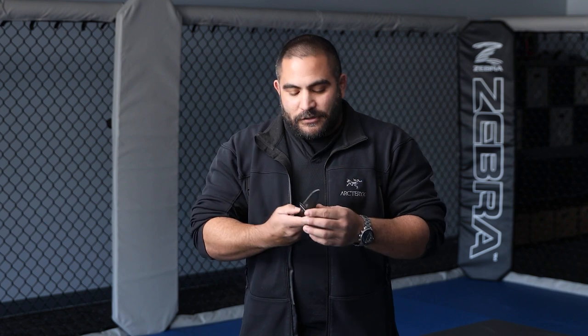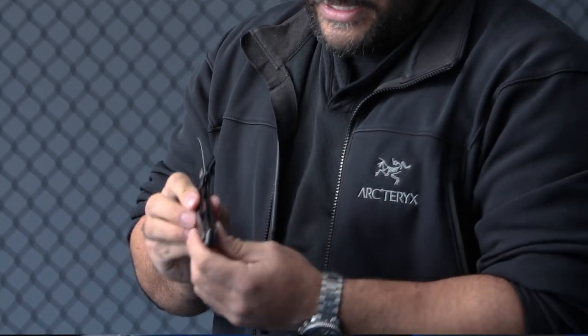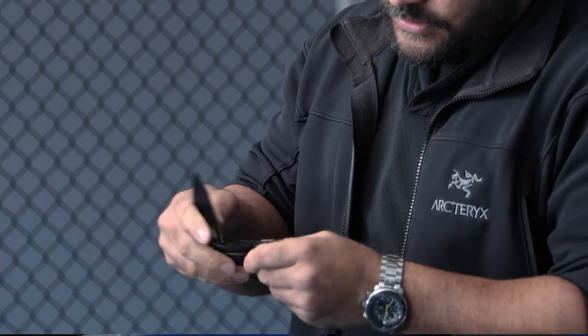When I draw this out, I have a secondary action to actually open it. From my pocket as I draw this, I have to use a different motion to bring this into the fight. There is a finger catch here that I can start, and what happens is it just taps this open — I use my wrist to flick. Now it's locked in. You'll notice it does have a liner lock on the outside; it locks directly in here.